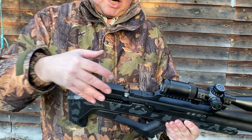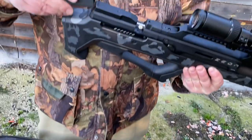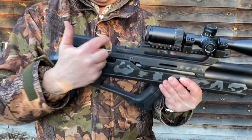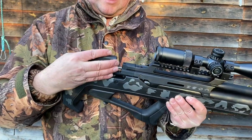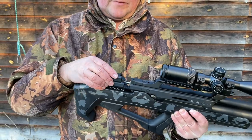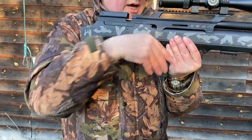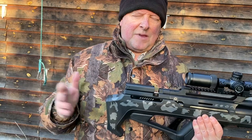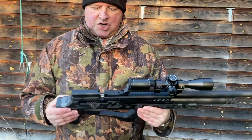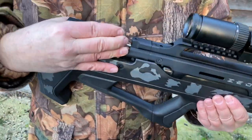Coming back to the cheek piece — you've got interchangeable cheek piece elements that are very easy to swap. You just slide one off and slide another into place. You can vary the height, which helps for eye-to-scope alignment. My slight reservation with bullpups — and this applies across the market — is that when you're in alignment, the breech is quite near your face. But there's an army of people who love this configuration, so it's something you put up with.